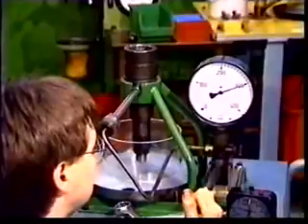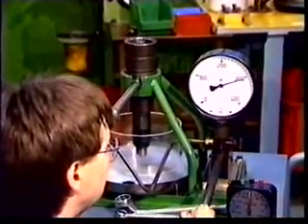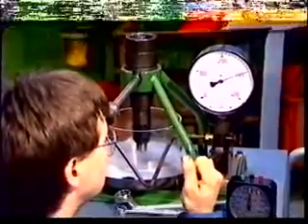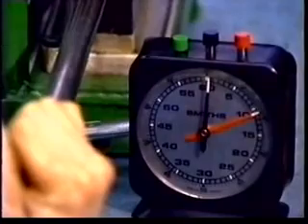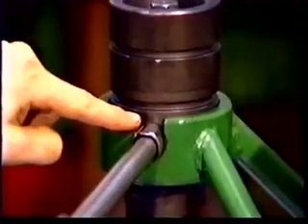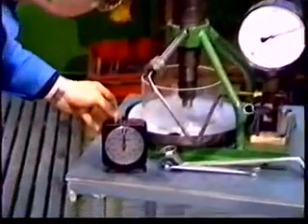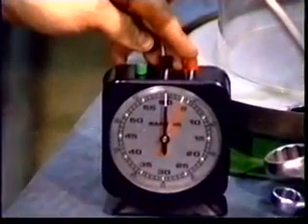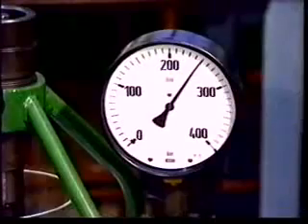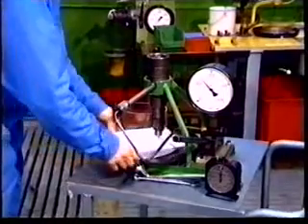Check the needle seat tightness. Check also if there is leakage between the nozzle and nozzle holder and at the fuel inlet pipe. Check the needle spindle tightness. Pump until the pressure is 20 bar below the stated opening pressure. Measure the time for a pressure drop of 50 bar. If the time is below 3 seconds, it indicates a worn nozzle and it must be replaced by a new one. A time longer than 20 seconds indicates a fouled needle, and the nozzle must be cleaned.